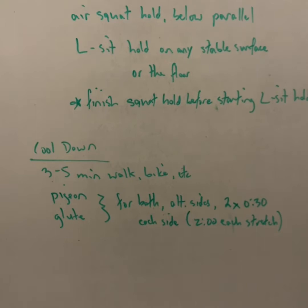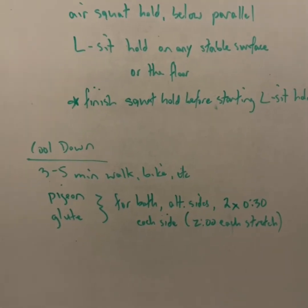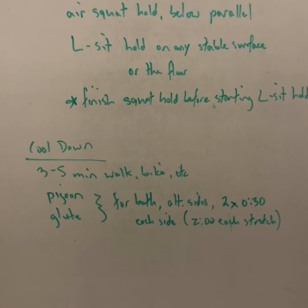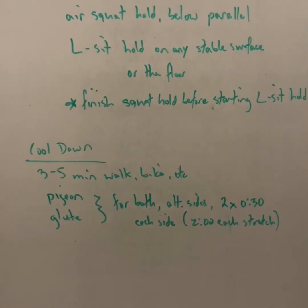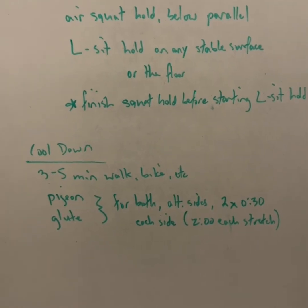For your cool down, take a walk, go for a bike ride, get that heart rate back down again. We're going to do the pigeon stretch and the glute stretch for both of those, alternating sides. Let's do 30 seconds and then switch, times two, for a total of two minutes in each stretch.